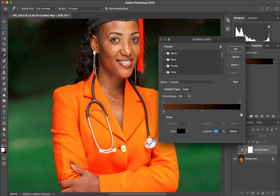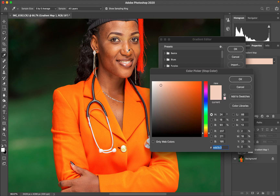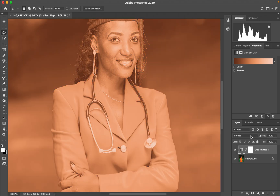Left-click on the right pointer, then left-click the color option and look for the brightest point of the skin tone — click on it and choose the brightest point, then hit OK. Then click in the middle of the gradient bar and type 50 in the location field so the pointer sits right in the middle. Left-click the color option and choose a color to represent the mid-tones, then click OK, and click OK again to close the editor.